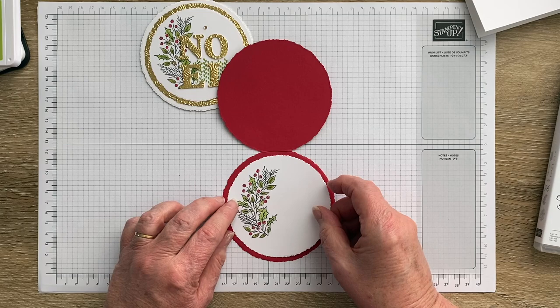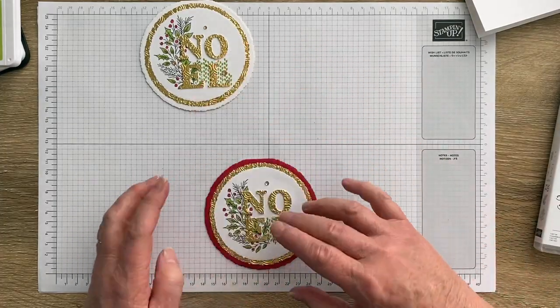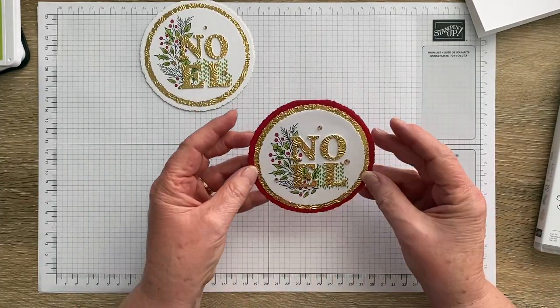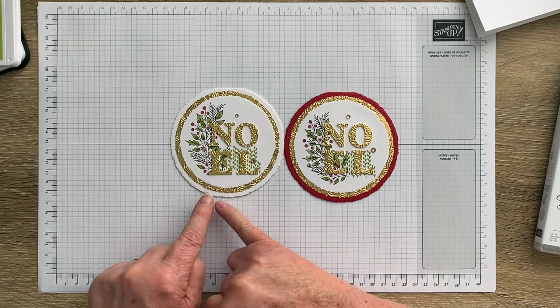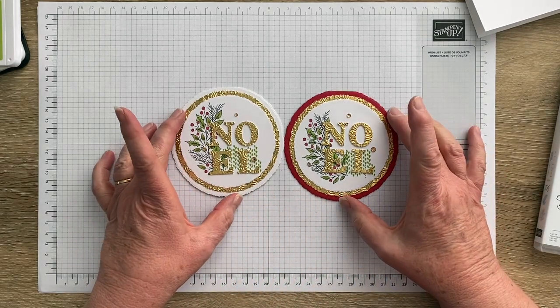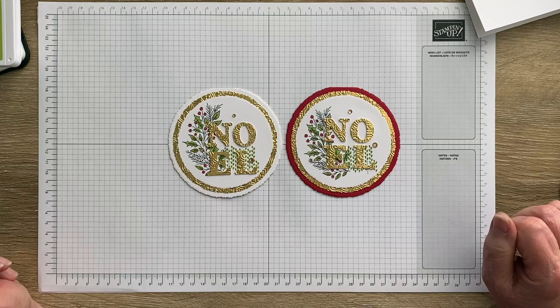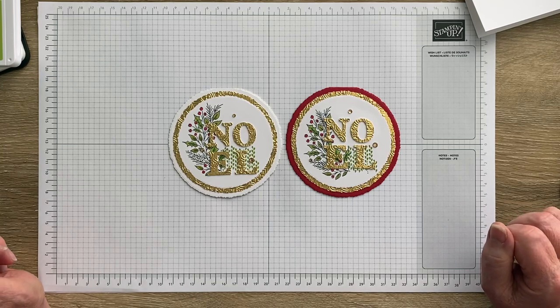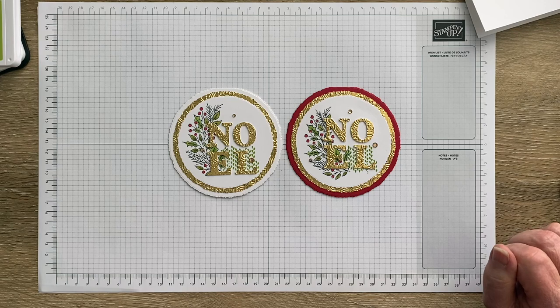Don't forget — if you see anything I've used in making this card and you'd like to add it to your craft stash and you live in New Zealand, please shop with me. There's a link to my online store in the video description below. So there we are — my two circular Noel cards, absolutely identical apart from one being on a thick white card base and one on a real red card base. I'd be interested to know which one you think is nicer. I'm always happy to answer questions through my blog, website, and Facebook page — details are in the description. If you haven't subscribed, please do so you don't miss anything new, and above all else, happy stamping!